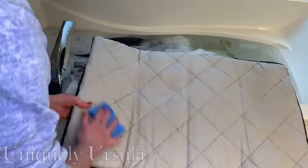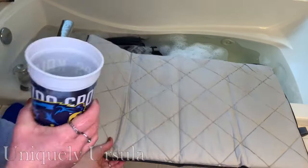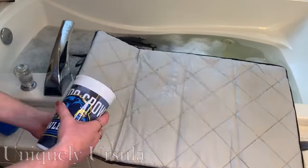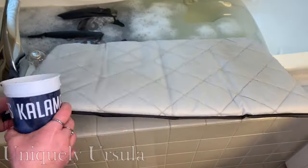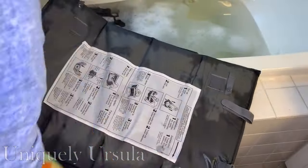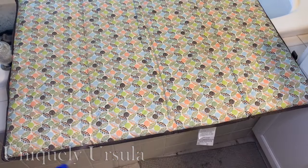I put the detergent into a bottle and started spraying the pad, and once I felt like the surface of the pad was pretty clean, I would use a cup to just rinse off the detergents right down into the bathtub. This was a little messy and challenging, so just be prepared with a towel. As soon as I felt like it was rinsed, I took that towel and dried it as quickly as I could.